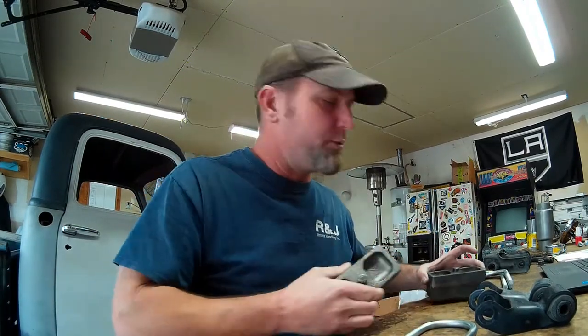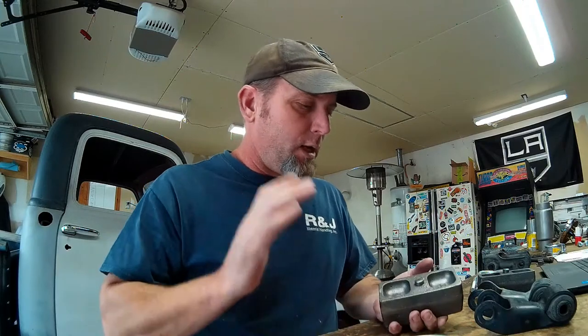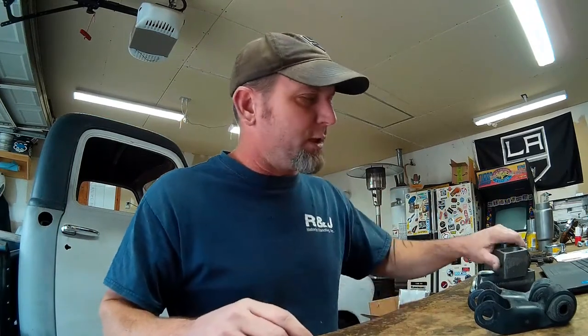These are Ground Force 2-inch drop blocks for the S10 application, which is what our rear axle and springs came out of, so they're actually designed for what we've got and should fit really nice. They're cast-iron, so they're solid, as opposed to the fabricated tubing blocks in there now. These should be a little bit stronger and a little bit shorter, so we won't have as much of a wrap problem. We'll probably go with some kind of traction bar at some point to take the wrap out of the rear axle.